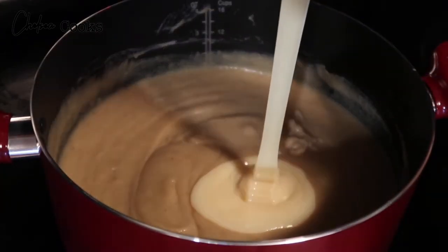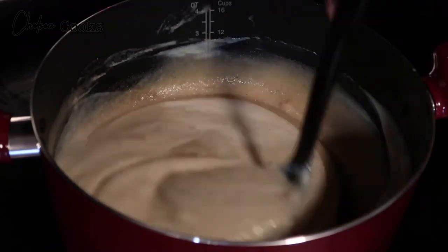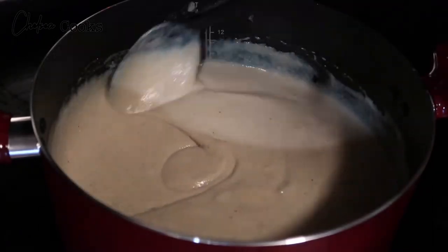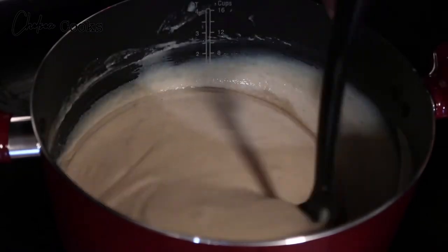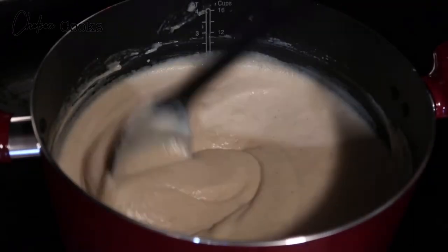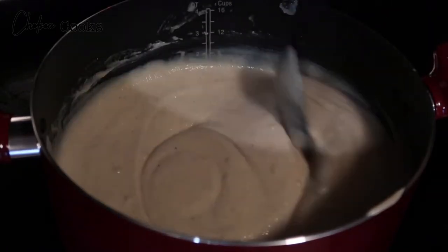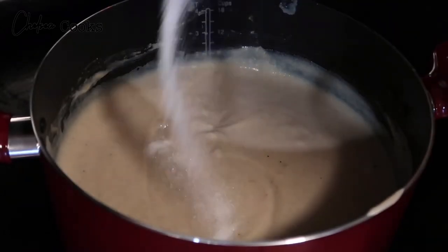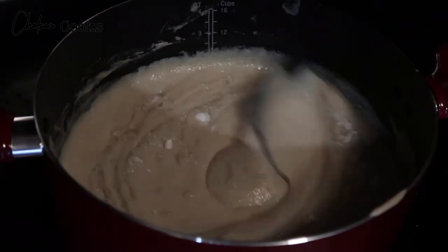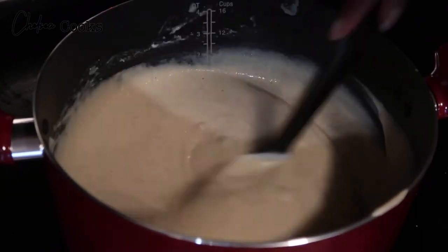I like to add a lot of condensed milk just because I love the taste of it. You don't have to add too much — maybe half a can or half a cup — or you could do more if you don't want to use sugar. Lastly, you can add in just a little bit of sugar to taste, but the condensed milk really gives it that nice sweetness already. Give it a little stir and it should be done within three or four minutes.